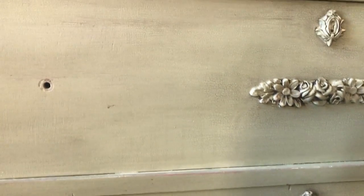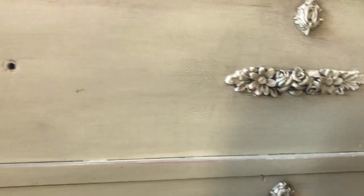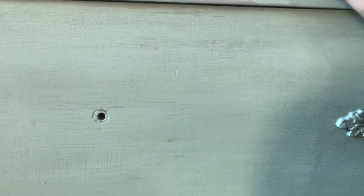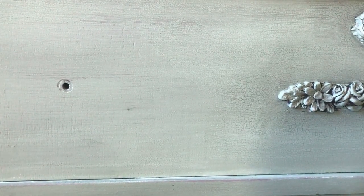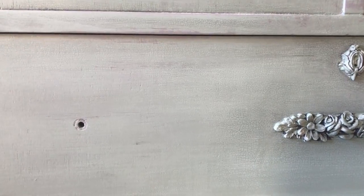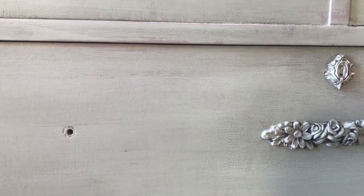The final step before I seal this with my oil wax is to take my 220 sanding block and just go over it, smooth it out, blend it, and make it ready to go. You don't necessarily have to do this because honestly it's pretty smooth anyways, but I really want to give a nice smooth effect and really blend those waxes together. Then I'll wait about an hour and I'll put my oil wax on.